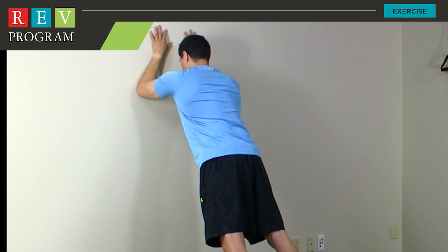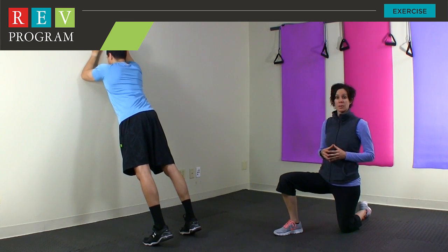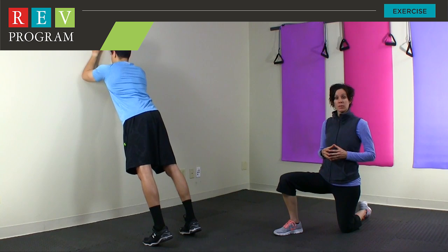Once you get to thirty seconds and you feel comfortable holding that position, you're going to add in the progression. The progression for this exercise is to raise one arm and slightly slide it up the wall, then right back down to center, and then rotate to the other side.